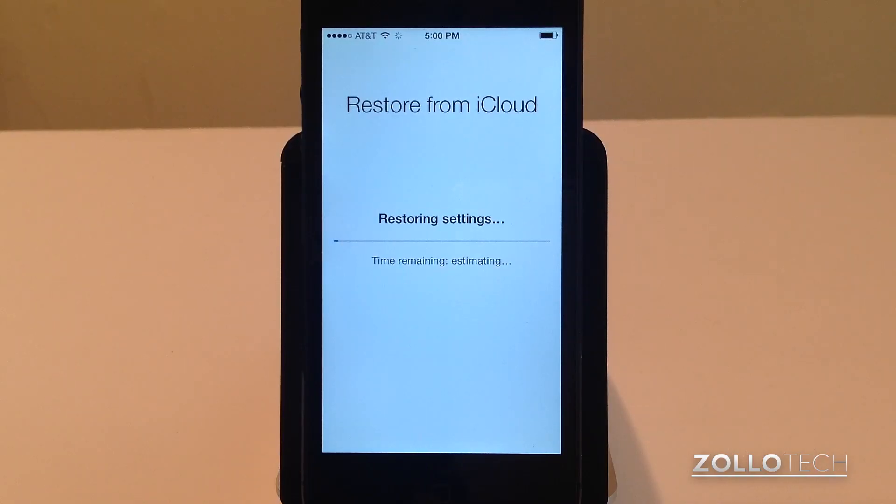We'll have to re-enter our password. It's going to take some time to restore from the iCloud backup. When it does that, it should start bringing everything back up and we can use the home screen from there.